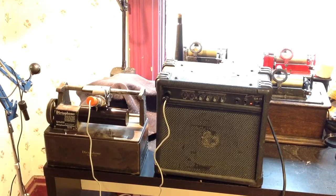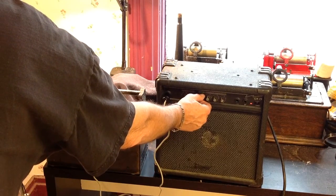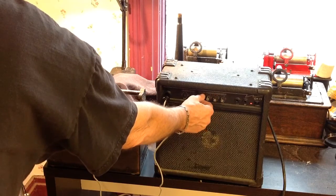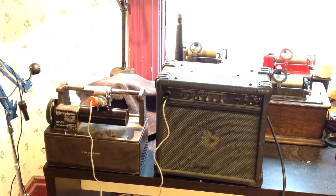[Playback] Greetings and salutations. Benjamin J., The Victrola Guy, making a recording on the 1925 dictaphone using the AM22 microphone. So this is a direct microphone recording, a live mic, open mic recording directly to a wax cylinder.